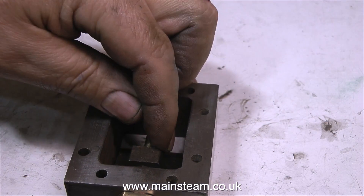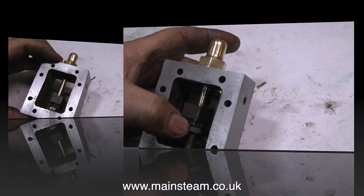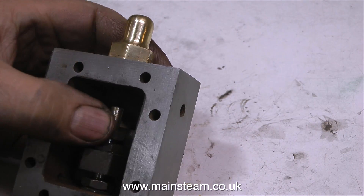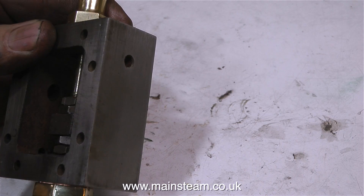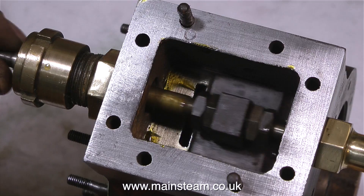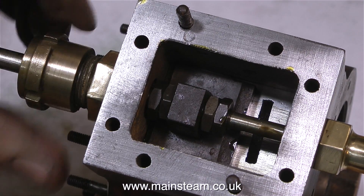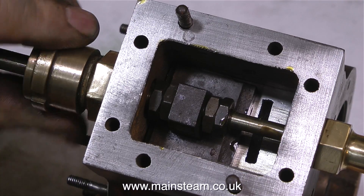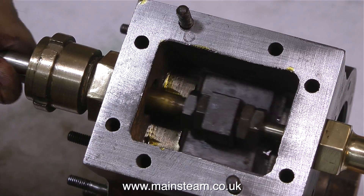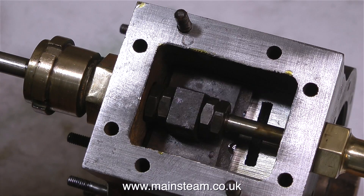I'm going to fit the valve in position and have a look at the travel of the valve to make sure everything's okay. Ideally, once the valve's fitted in place, there should be an equal amount of thread at the top of the locknuts and at the bottom. When I try the steam chest on the actual cylinder, everything looks quite good — there's a bit of thread still showing at each end of the locknuts. As I tighten up the gland nut, it really does feel good: very firm, but very, very free. Nothing's binding. If only all steam engines were like this one.